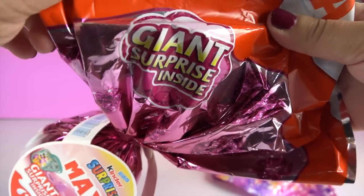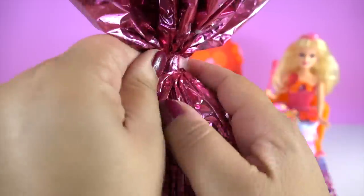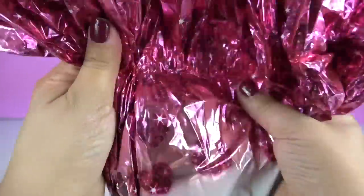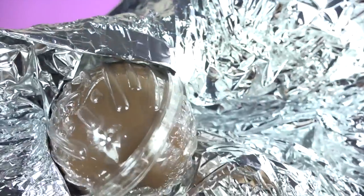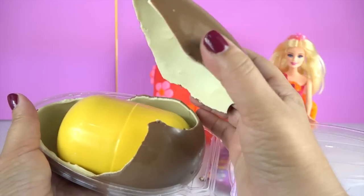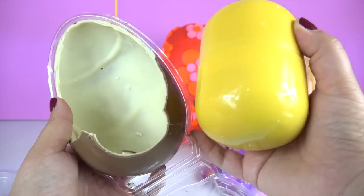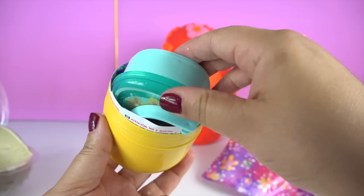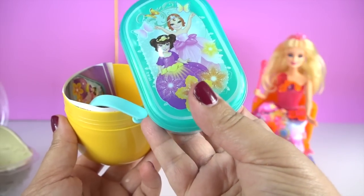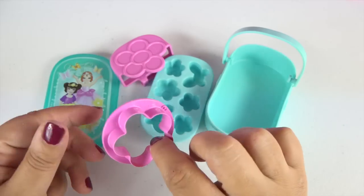Next is the giant maxi egg. It's a hundred and fifty grams. Wow, that's huge! This is the biggest Kinder Surprise egg I've ever opened. Oh, it's a lunch box — how cool! I didn't expect this.